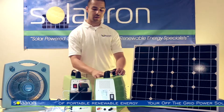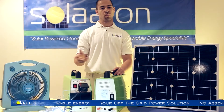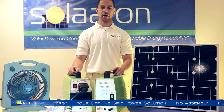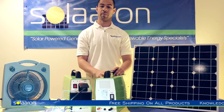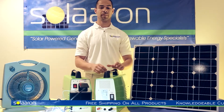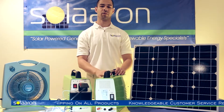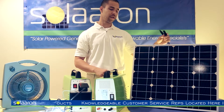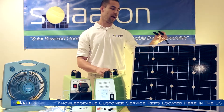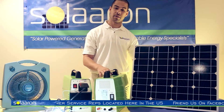Looking on the back of the unit you see two exterior battery terminals. If you want extra battery capacity and added battery life, you can add another 35 amp hour battery and extend your run time. Next to the terminals you see two MC4 connections, which are standard on solar panels such as the one your unit comes with, and if you have additional panels of your own you may connect them because our connection is standard.